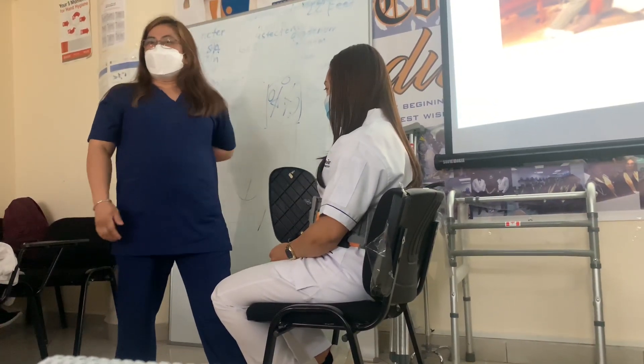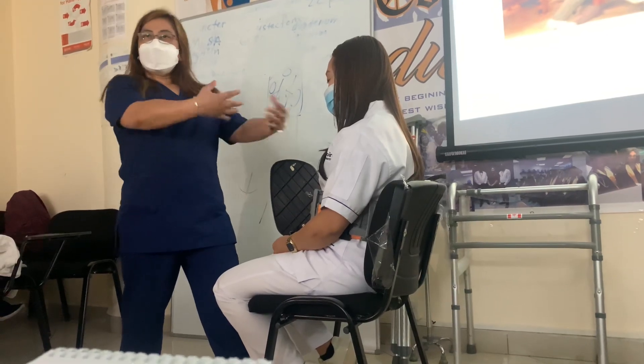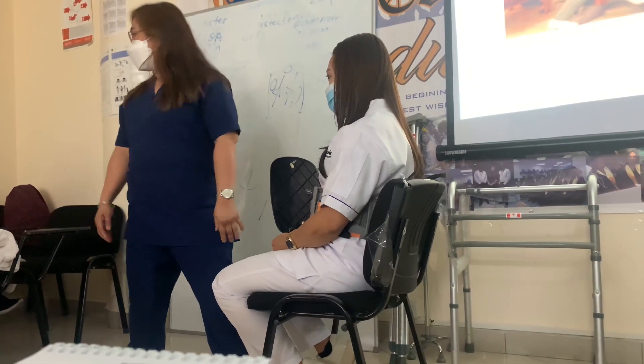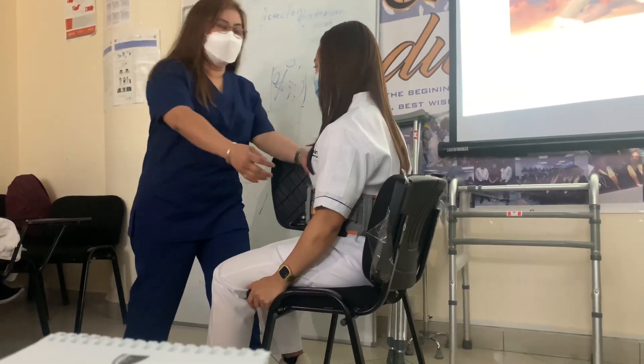Good body mechanics — keep your back straight. Now, for example, I'm going to assist her to stand up. In assisting a patient to stand, I cannot carry it.